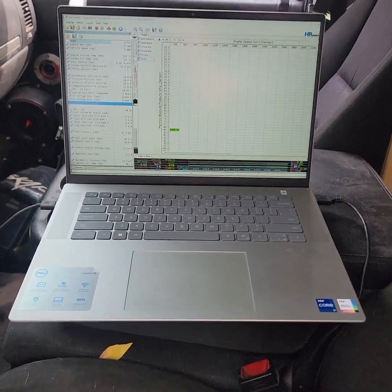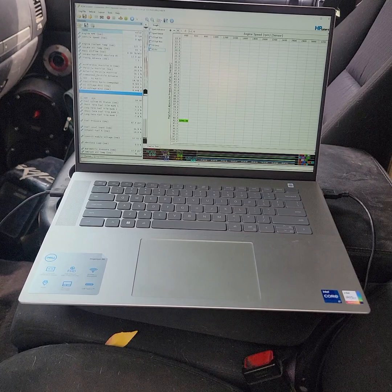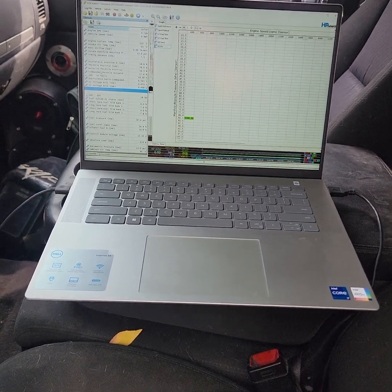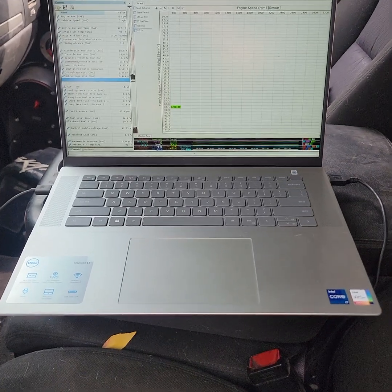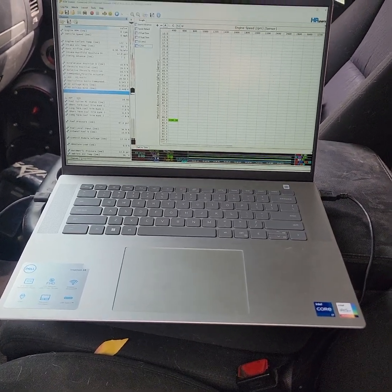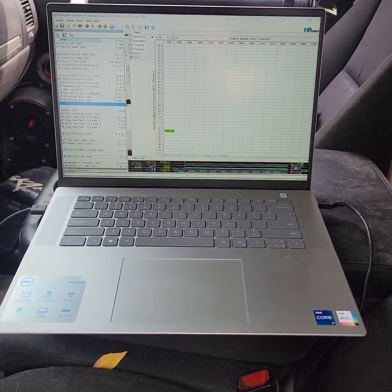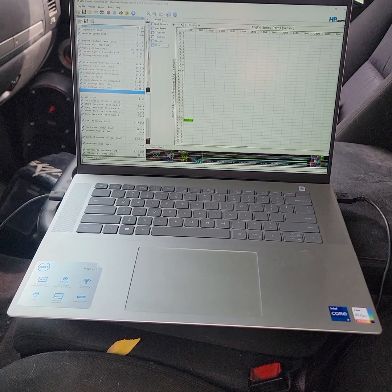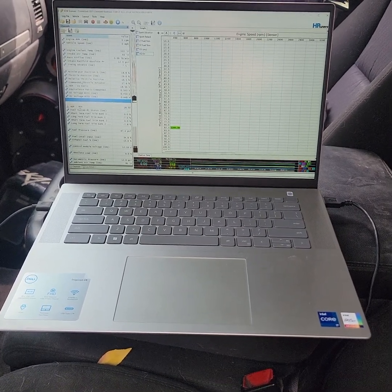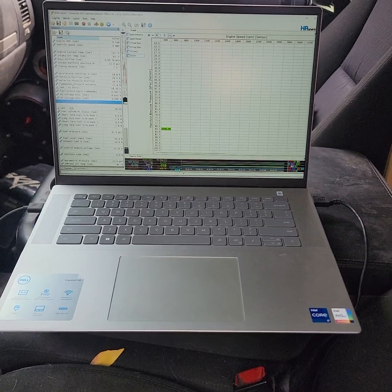I prefer you guys have a wideband installed — it's just safer and easier. I do not have an Innovate transferable one. I know they run super lean, especially up here, which is odd, but I think it's because it compensates. Almost everyone I've ever touched is in the high 15s to 16s on the stock tune at driving speeds or cruising conditions.